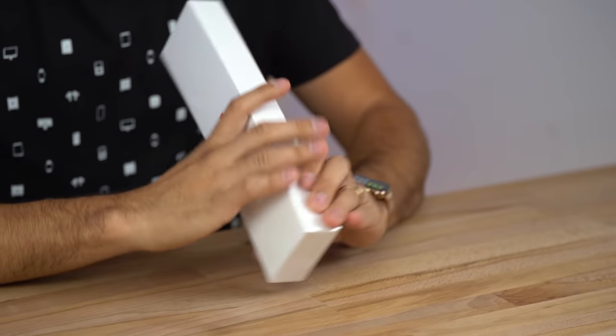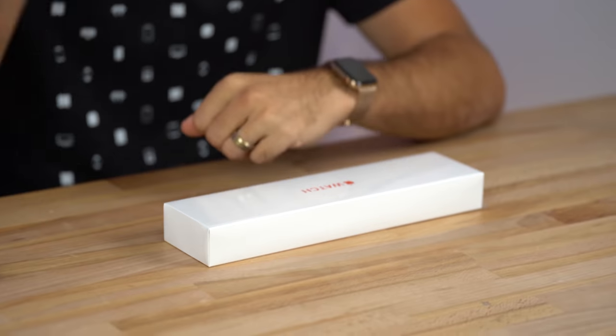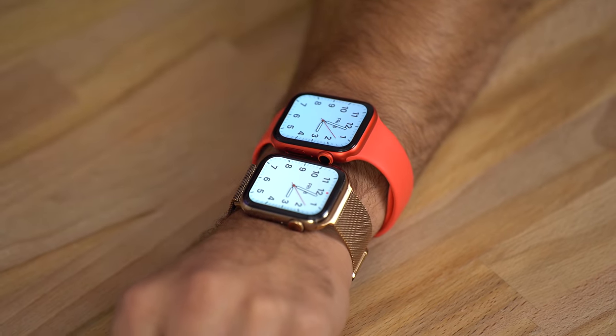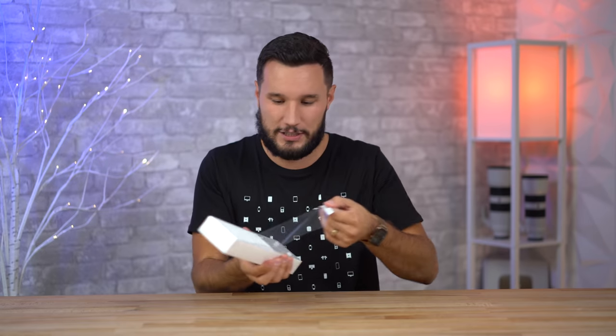Hey guys, it's Max. We just got in the brand new Apple Watch Series 6 and today we're going to be comparing it to my Series 5. There are a lot of similarities but there also are some differences we're going to point out. There are a couple things I'm really excited about testing out, such as the brightness difference and the always-on display, but let's go ahead and jump right into it.